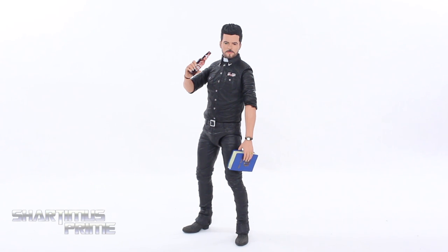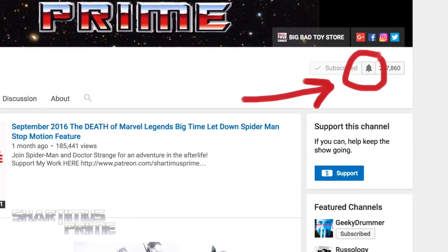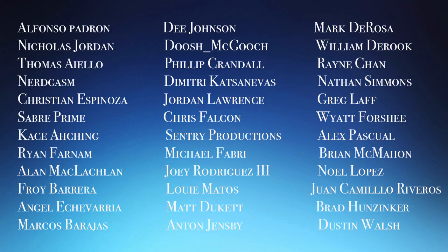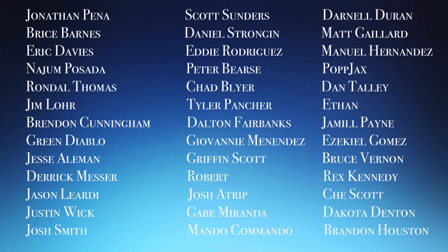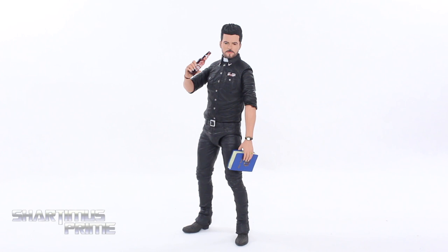Hope you guys thought this was a good review. If you did, please hit the like button and leave a comment below. Let me know what you think of the figure and the review. If you have not hit the subscribe button, please go ahead and do so for more Shardimus Prime videos. If you're already subscribed and haven't hit the notification bell, please do so. Big thanks to these awesome people for helping keep this Shardimus Prime YouTube channel going. If you want to see a photo gallery, it'll be over at ToyNewsEye.com. You can follow me on Facebook, Twitter, and Instagram — links in the description below.